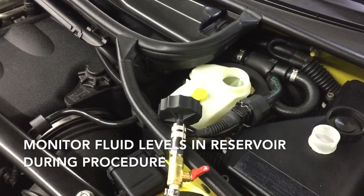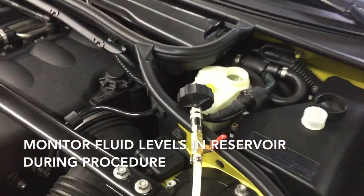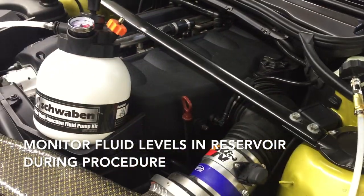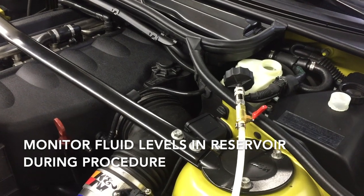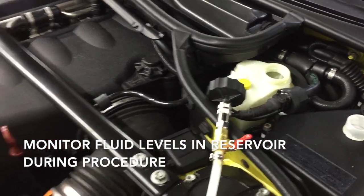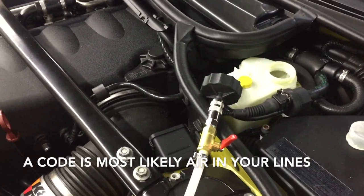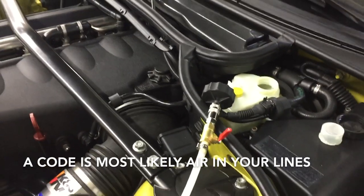Make sure to continually monitor fluid levels in both your reservoir and your pump kit. If you let it go dry, you're going to have air in your lines. Normally one and a half bottles will do the trick for the bleed, and the rest of that second bottle we use just to top off the reservoir when you're done. It's good to note: if at the end of your job you do have a code thrown, it's most likely because you let air get into your lines and you'll have to clear that.